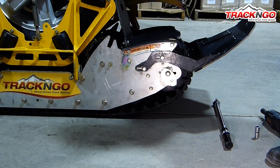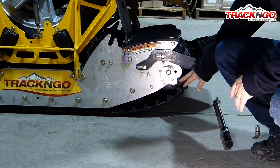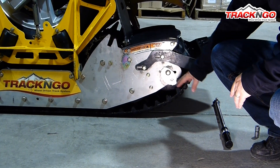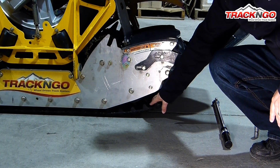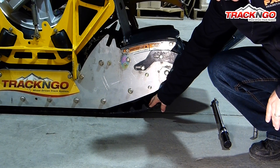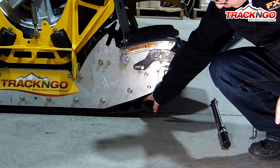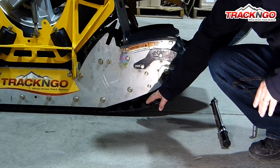In this video, we're going to teach you how to keep a good tension on the track. The first step is going to be to figure out if you need to add any tension to your tracks. To give you a reference, this is a track where you need to add tension. As you can see, there's approximately one inch gap in between the rubber track and the wheels.